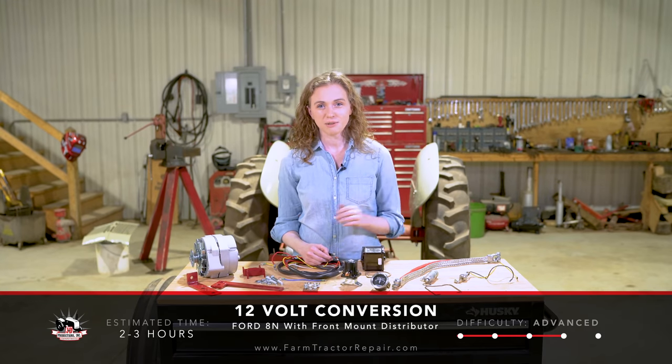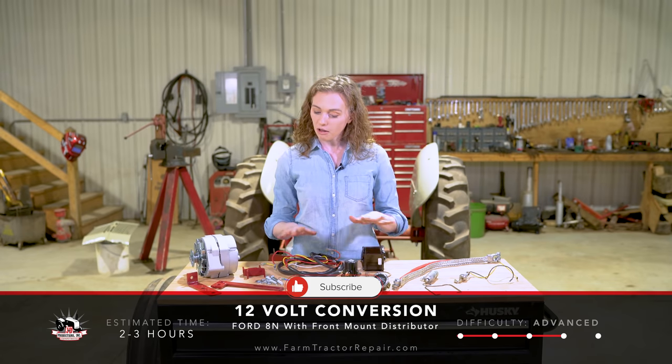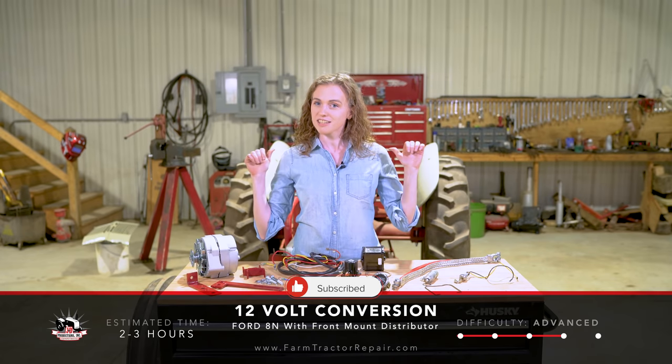One of our most highly requested videos has to do with a 12-volt conversion on an 8N Ford. In this video we are going to show you how to put on all the parts in front of me on this table onto the tractor behind me.